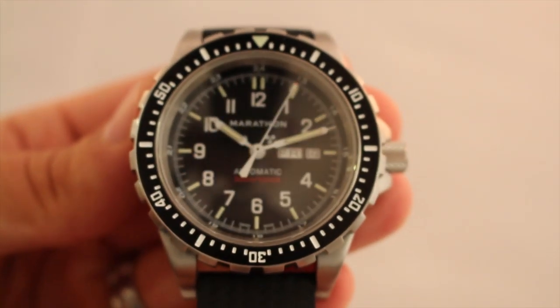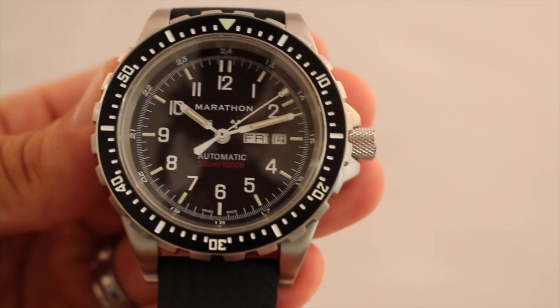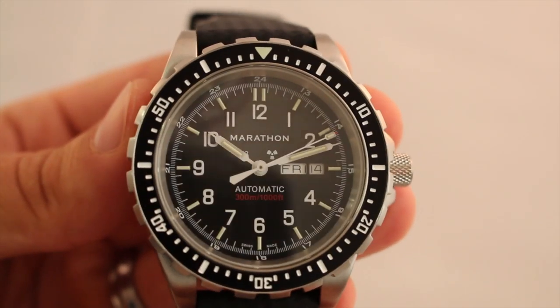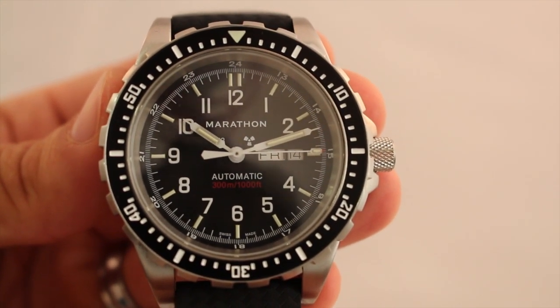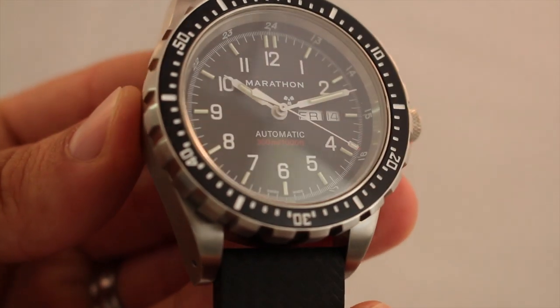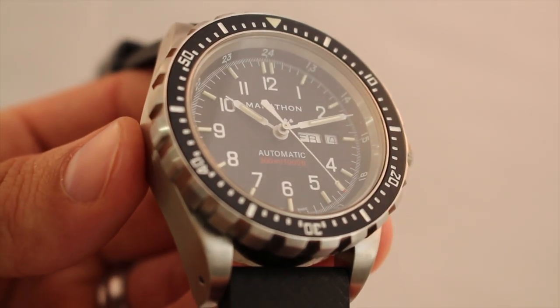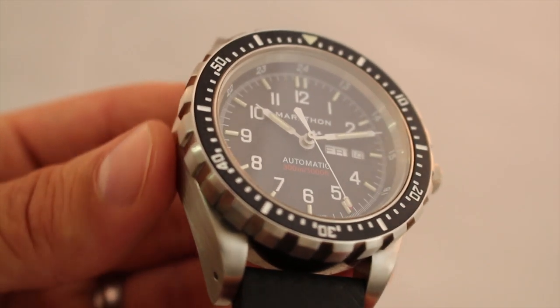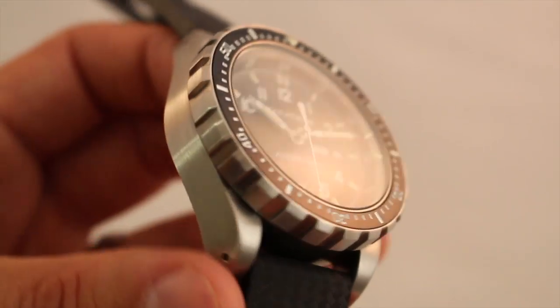So there it is — the Marathon JDD Jumbo Automatic J-Star Military Diver's Watch. This watch has an overall retail price of $1,361.30 US dollars off of Marathon's site, but if you check out TopSpecUS.com, the retail price on their site is $1,157.11, which gives you the option to save a little bit of coin.